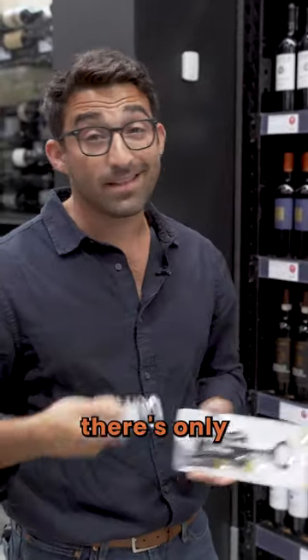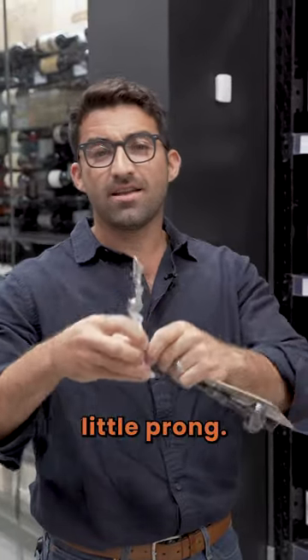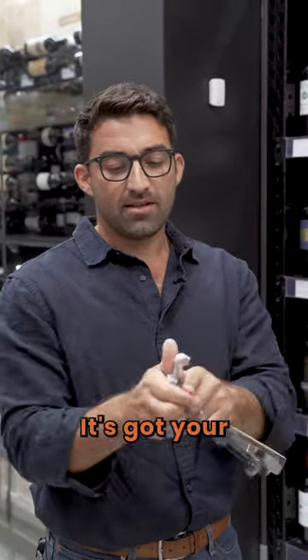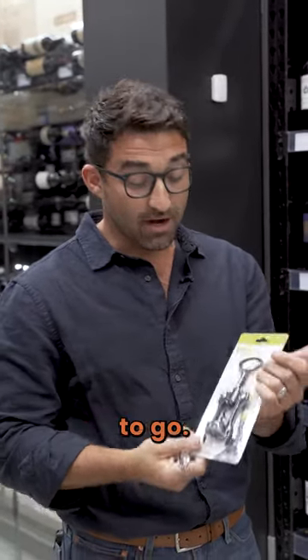We're talking opening wine today. To me, there's only one kind: the traditional wine key. It's got the little prong, it's got your corkscrew, it's got your little blade around the neck. Pull off the foil. You're good to go.